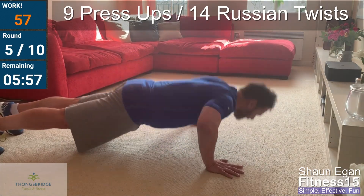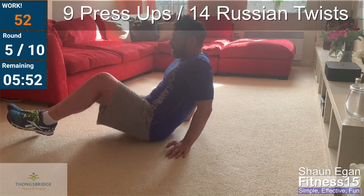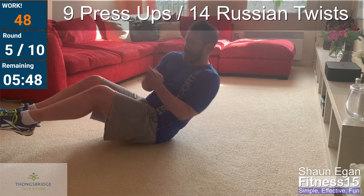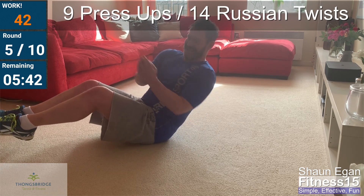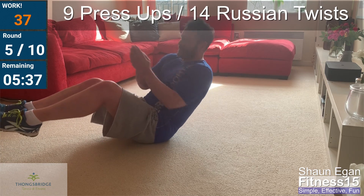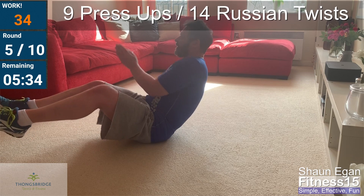Five, six, seven, eight, nine — then into Russian twists: one, two, three, four, five, six, seven, eight. Keep just open. Nine, ten, eleven, twelve, thirteen, fourteen.